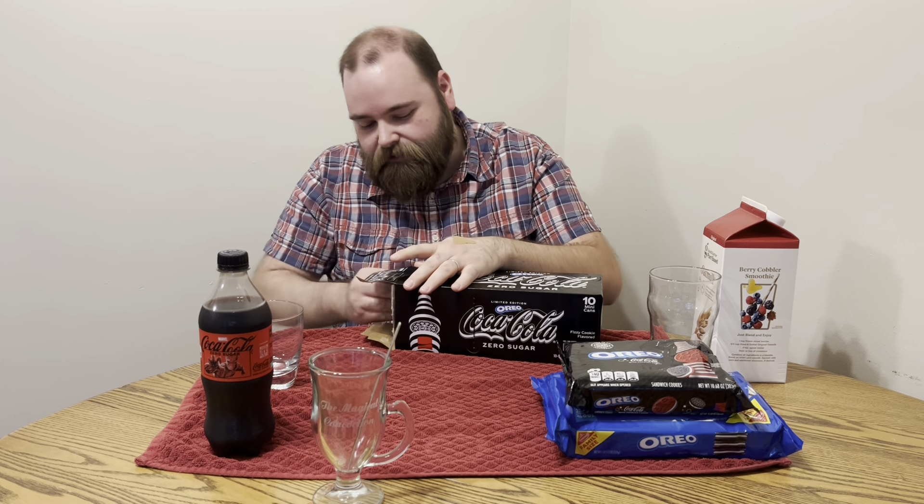Long-time viewers know that Coca-Cola is probably my favorite soda ever. And Oreo cookies — you know what? They're good, they're fine. I never thought to put them in my soda before. So we got these little cans here. This is what they had at the store. Coca-Cola Oreo Zero Sugar.